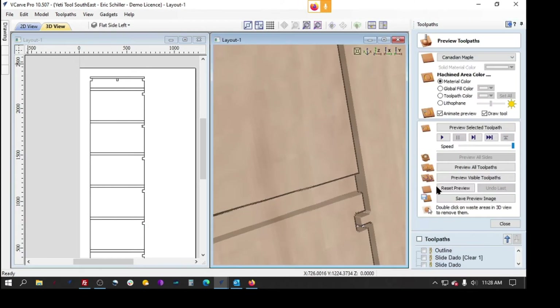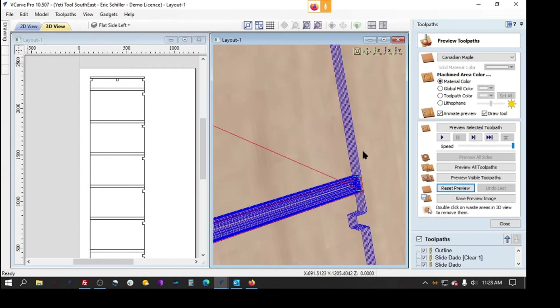Everything looks good here if we turn on all the tool pathing. He's got too many step downs for using a quarter inch tool — he's got seven passes. I will go through all the changes, but first I wanted to show what he was doing.